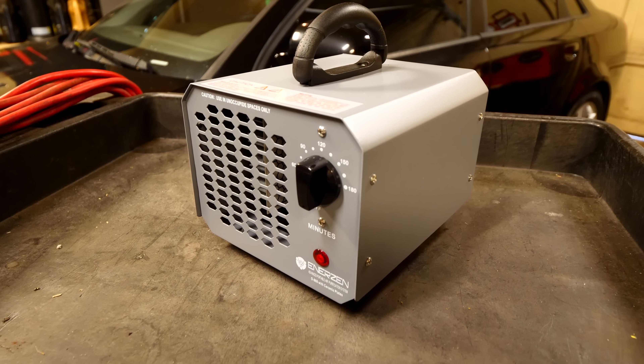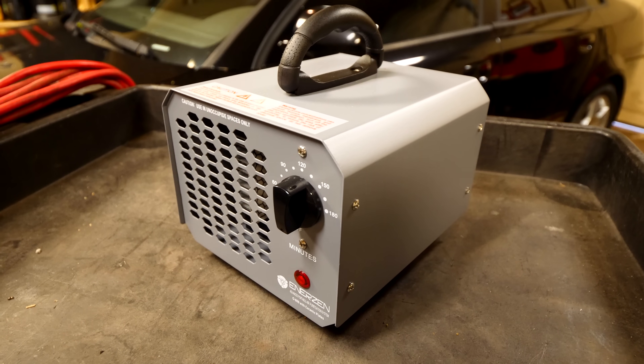To get that done we're gonna be using this tool right here — this is an ozone machine. Before you go ahead and buy one of these ozone machines and even use it, it's very important to know the precautions, how to use it, what it does, and everything else before you get started.